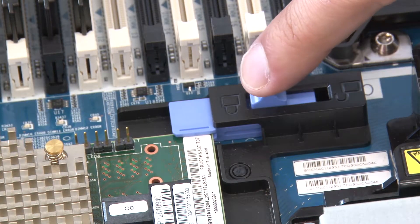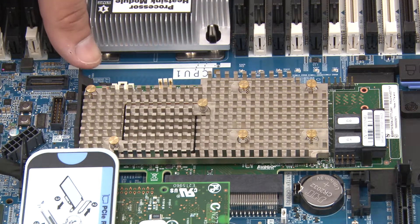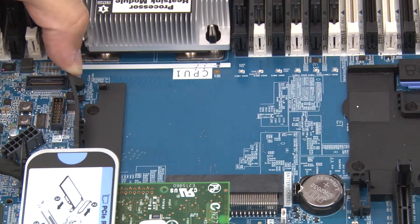Slide the blue left side latch to the unlocked position. Push and hold the right side latch in the open position. Grasp the RAID adapter by its edges and carefully remove it from the RAID adapter slot on the system board.